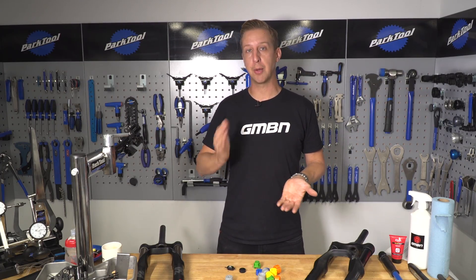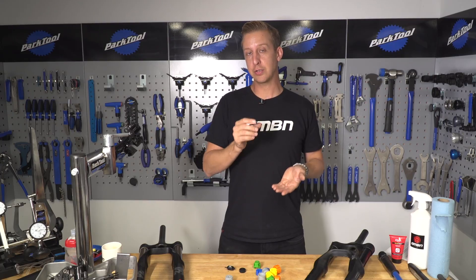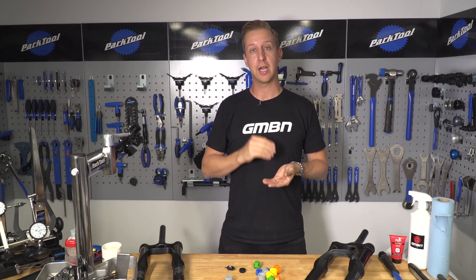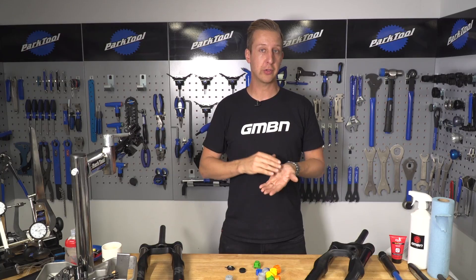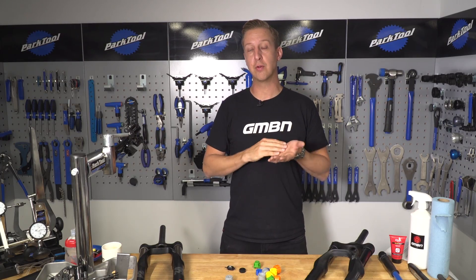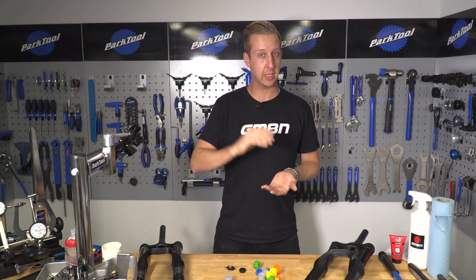If you're riding hard terrain, jumping, dropping, stuff like that, you want the fork to ramp up more towards the end of travel. By installing volume spacers into the fork, you're making the fork ramp up and firm up towards the end of travel, and also making the fork feel different through the rest of the travel. It's possible to make the fork sit up more in the mid-stroke, so it will feel more controlled under braking or into turns, and the initial breakaway force will feel slightly less — making the fork feel super grippy and really comfortable.